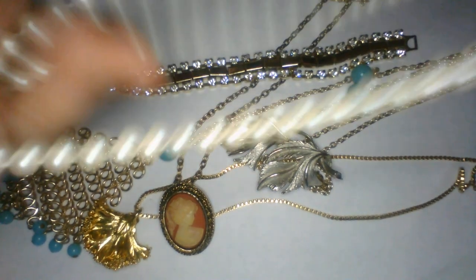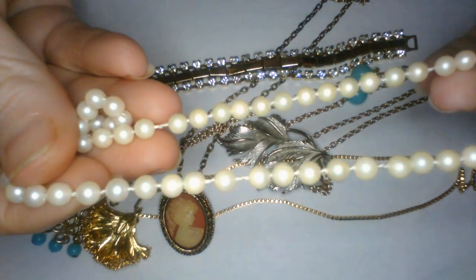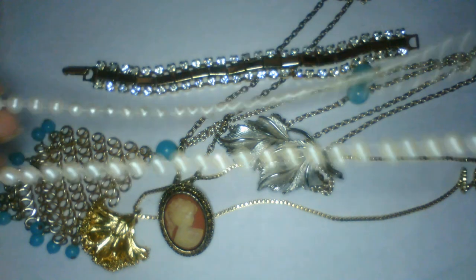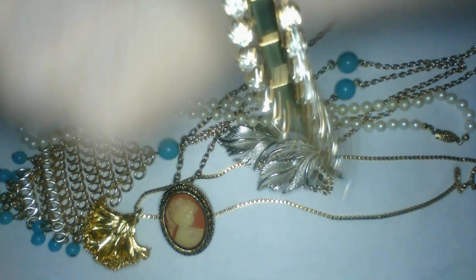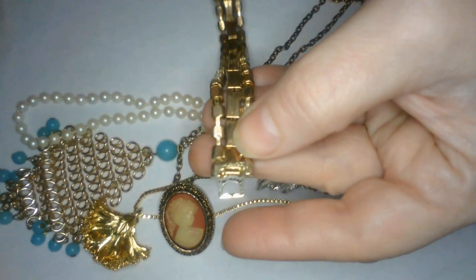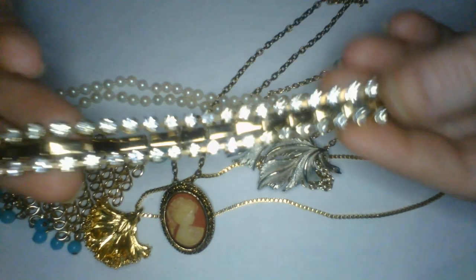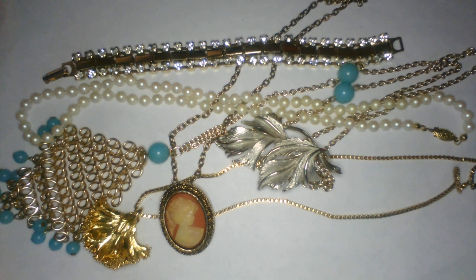Looks like we have some pearls — and they are cold, so I'm going to venture to say these are glass. They are hand knotted with that really cool clasp. Nice pearls, very pretty. A bracelet — I love the sparkly bracelets, that is pretty. And that one looks like it has a fold over clasp. I don't see any markings on that one, but of course I'll get the loupe and check closer — it might have something there. It's really pretty.